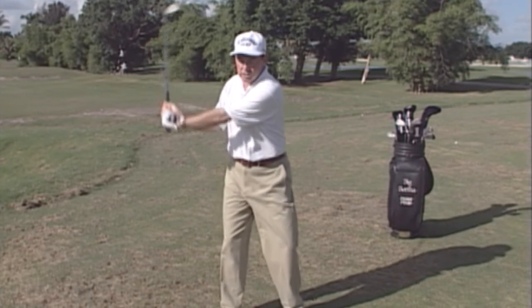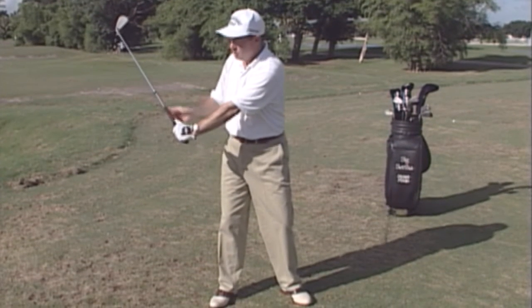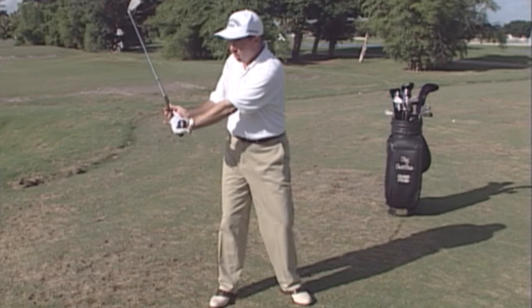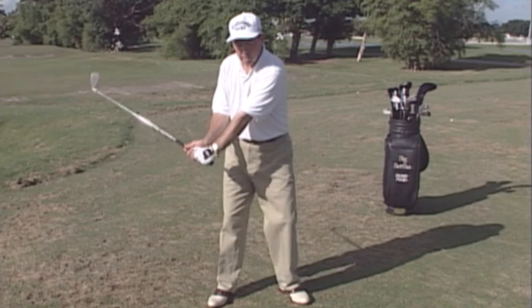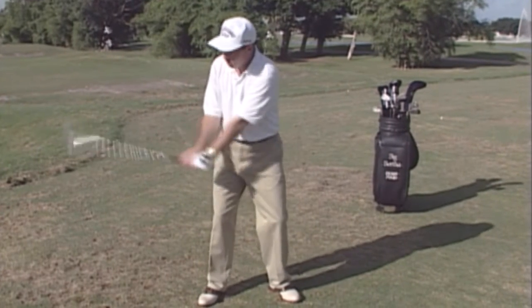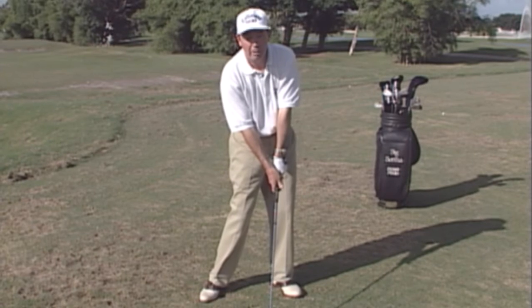The move down into the downswing is very important because here is the lag angle. The way in which the shaft and the left arm hold the angle coming down into impact is very important. The release of the angle coming into the ball — impact pressure — is maybe the most important part of the golf swing.